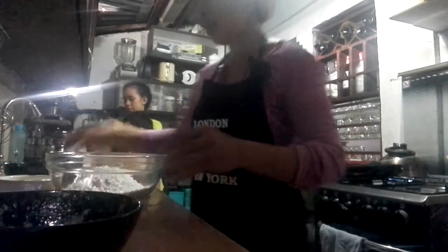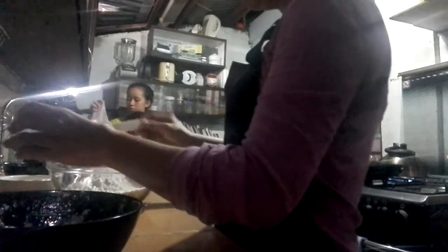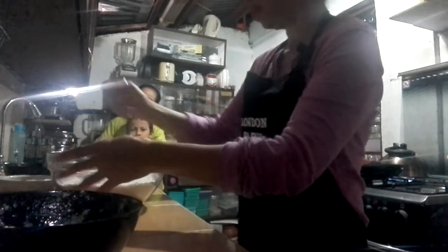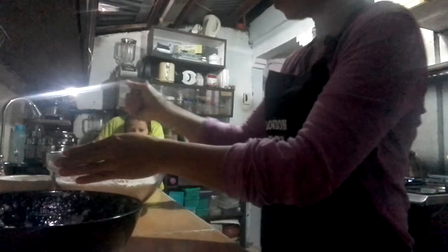And then next, we have to put this one. One and a half tablespoon of baking powder. We can add another two. And then we mix well.